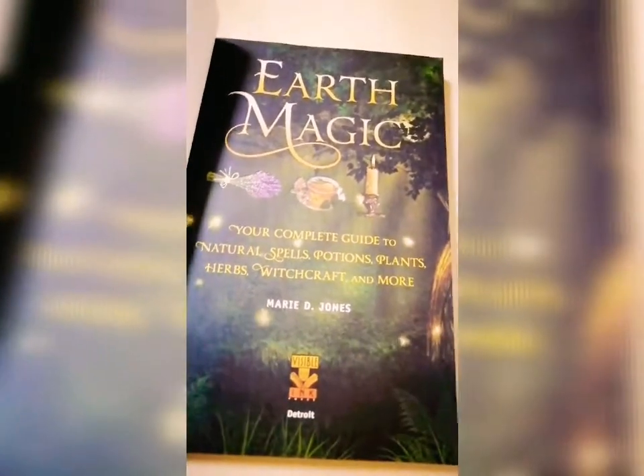It has a lot of chapters including crystal magic, gemstone magic, and so on.